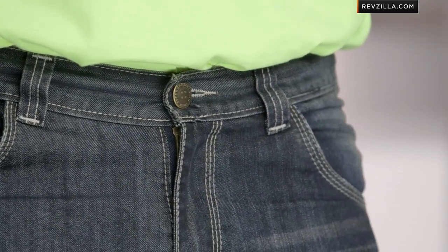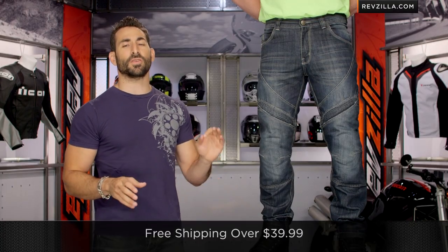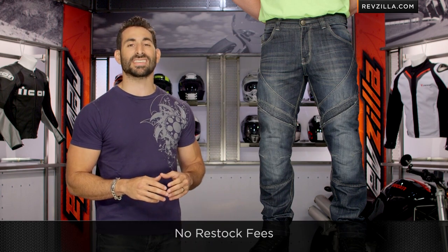You buy your waist size, then you choose 30, 32, or 34 inseam — very simple. And they are hemmable, which is a very nice touch. Remember, we're going to ship for free over 40 bucks.